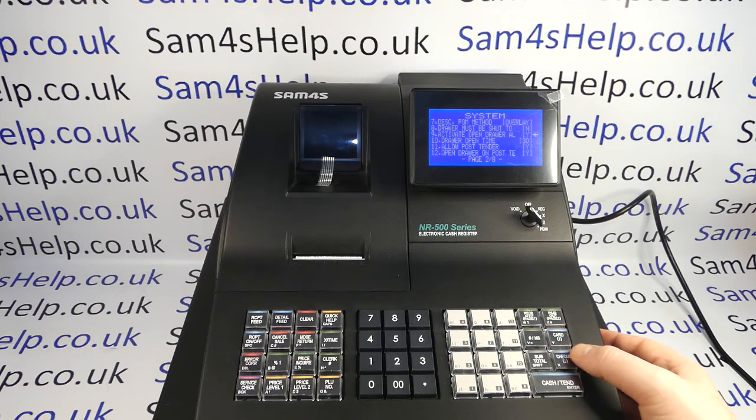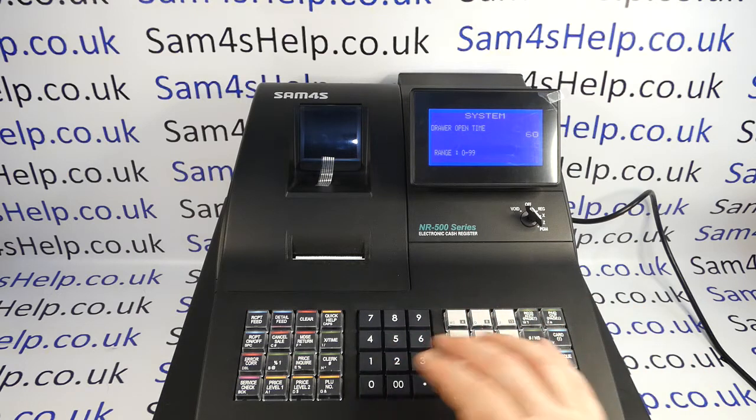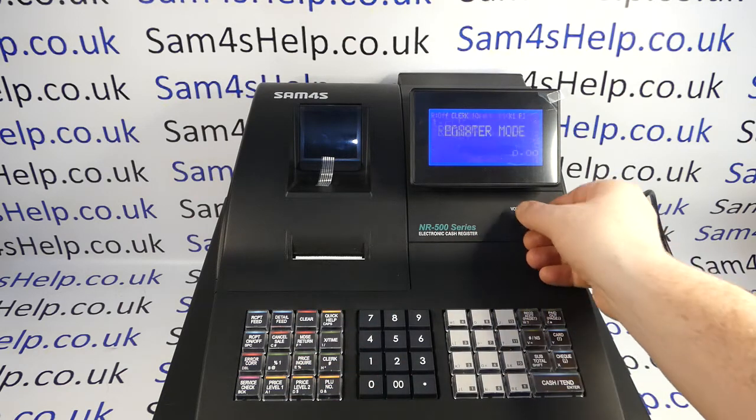I'm going to leave mine on, but I'll show you how to adjust the time. This is the delay on the alarm — you can have it from 0 to 99 seconds — so just type in the time you want in seconds, cash to save, clear, clear, and then key back to Reg.